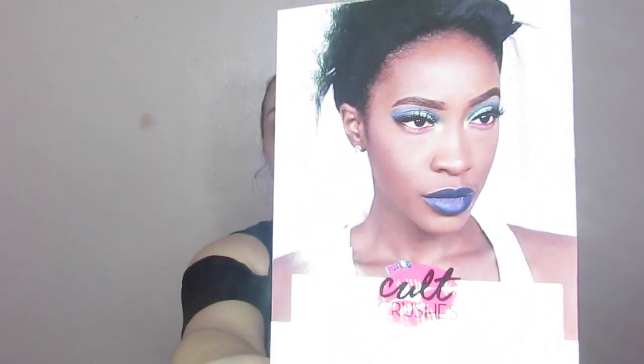Hey you guys and welcome back to my channel. It is time for one of my favorite videos. So I know we just did BoxyCharm, but I just got in my Ricky's Cult Crushes for the month of March and I figured we should go ahead and test it out. The card that came this month is called 'You Can Make Up With Us,' presented by TooMuchMouth, and it says hashtag came to crush.